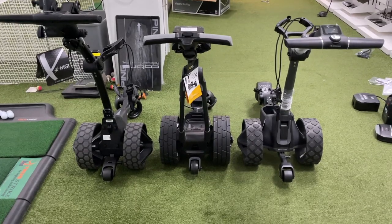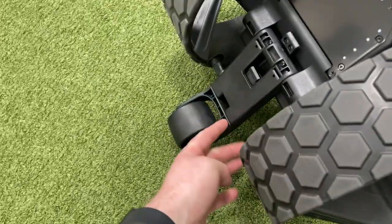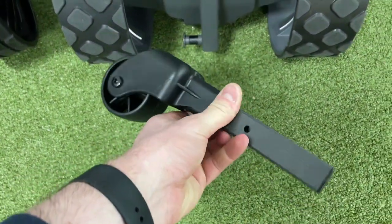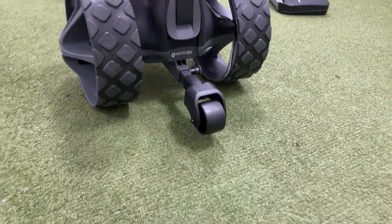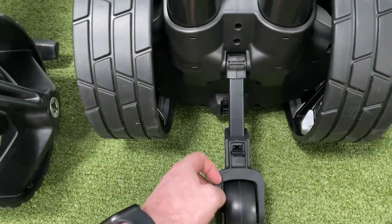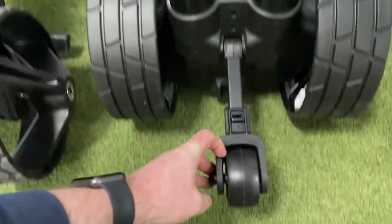The rear wheel was something I was quite interested in. The Power Caddy and MGI both have a folding mechanism where you fold it underneath the trolley, while the Motor Caddy has a retractable pin which is actually probably easier to use. The Power Caddy's rear wheel doesn't extend out as far as the other two, which I was finding a bit annoying. On top of that, it doesn't seem to clip in properly when you fold it underneath — it just kept flopping about, and for a trolley of this calibre, that doesn't seem good at all.